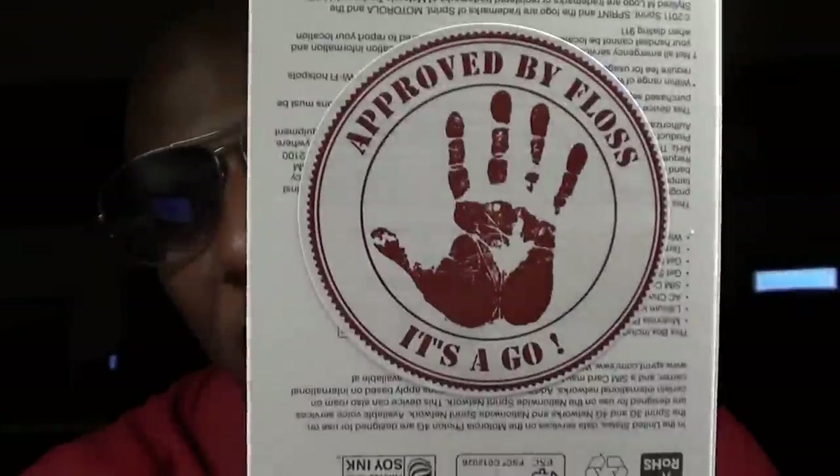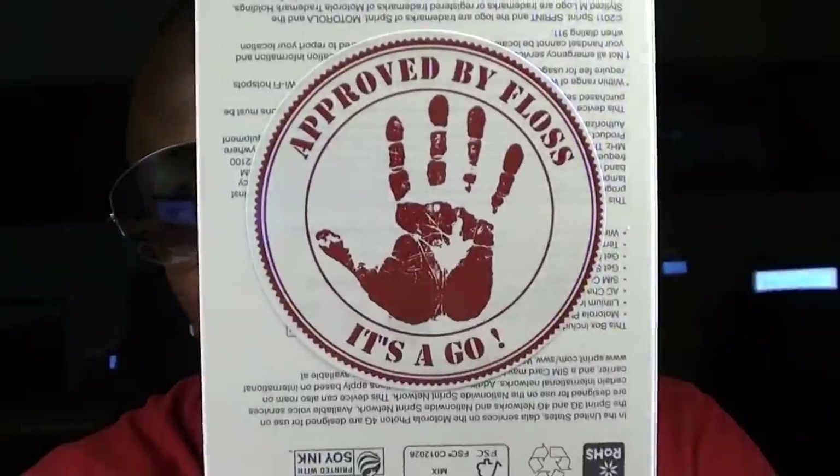Shout out to Motorola on this one because this one is a go — as you can see it's already Floss certified. I've been rocking it all day. Motorola has been in the phone game for a minute. Recently they started coming back with the Motorola Atrix, but the Atrix was kind of disappointing, kind of slow. I'm glad this phone came out because it's bringing Motorola back to the front lines. I'm an old school cat — I had the Motorola StarTAC.